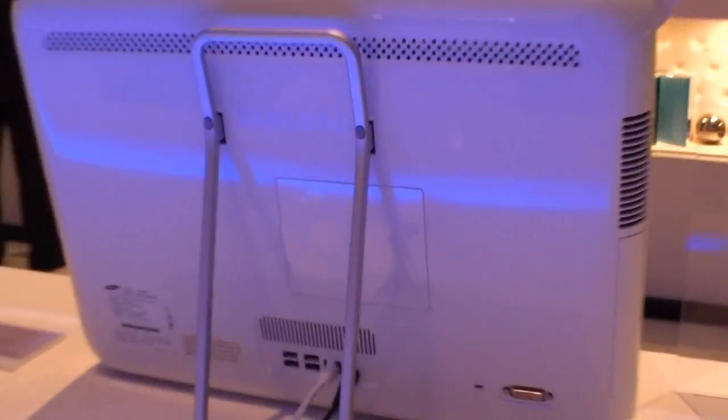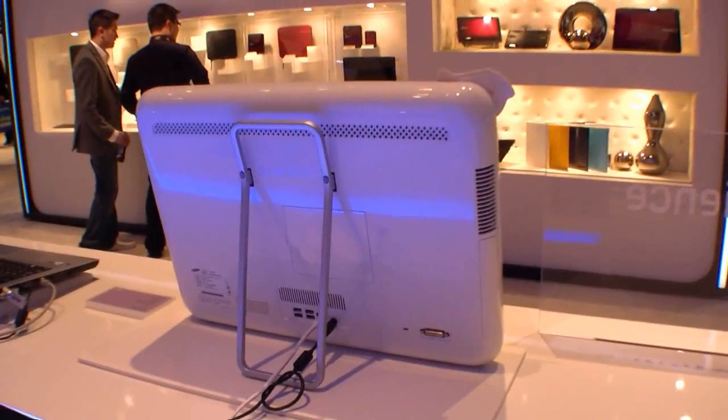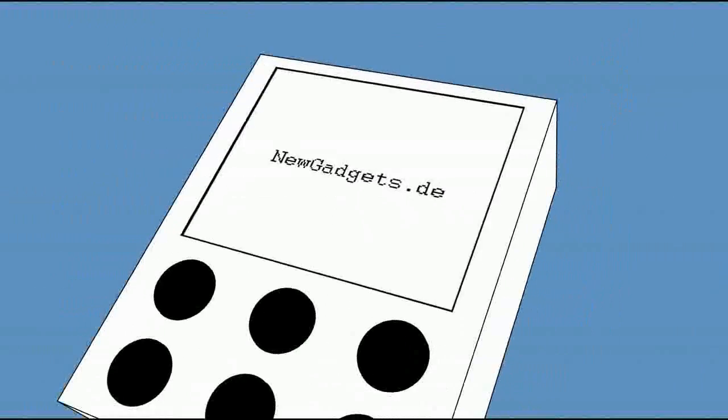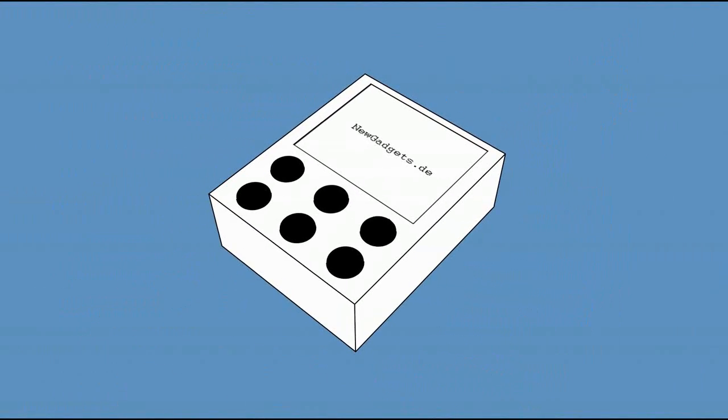And here we have the place for the hard disk and the RAM, so you can customize your all-in-one PC. Thank you.